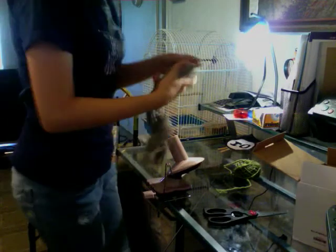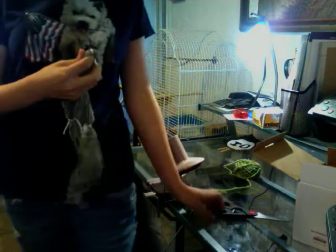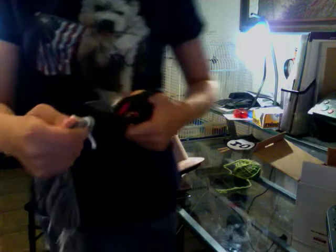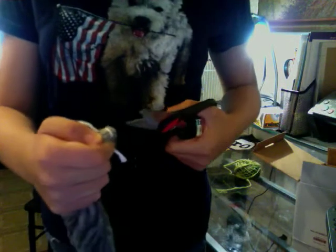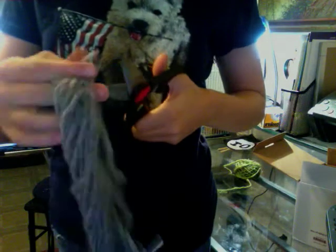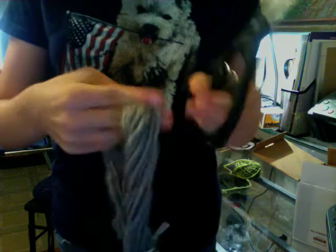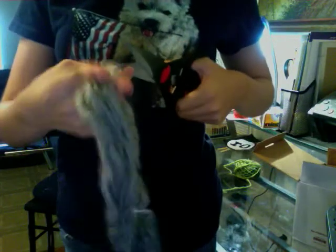The first thing you're going to do is you see these ties — you're going to cut those ties. Make sure that you don't cut the yarn, because that's going to cut all your yarn up and you won't be able to use it, and you'll have wasted all that money for nothing. So you're going to cut the ties.